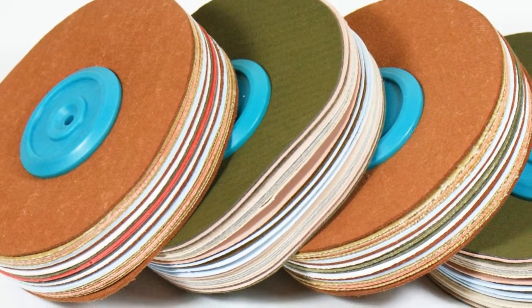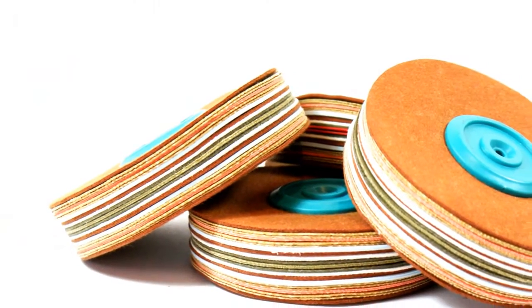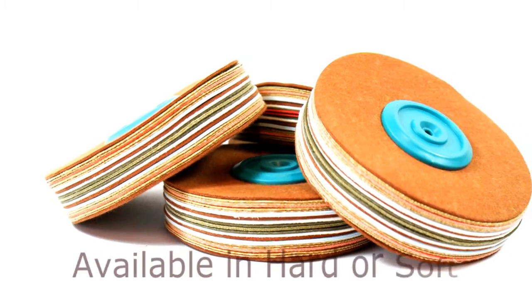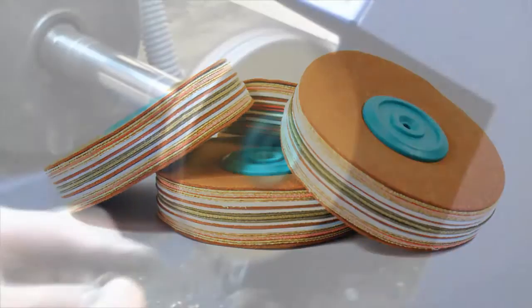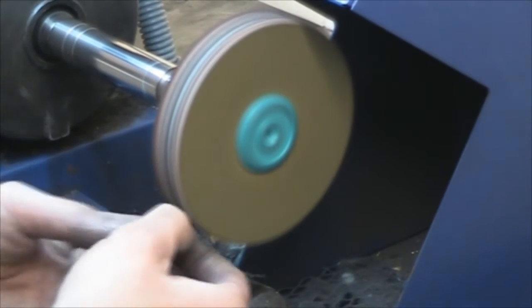The Alcatara Polishing Mops come in two sizes: 4 inch by 1 inch and 6 inch by 1 inch. They are also available in hard fabric, which facilitates a pre-polish, and a soft fabric to allow a final polish.